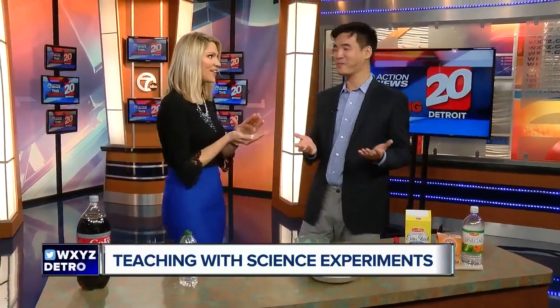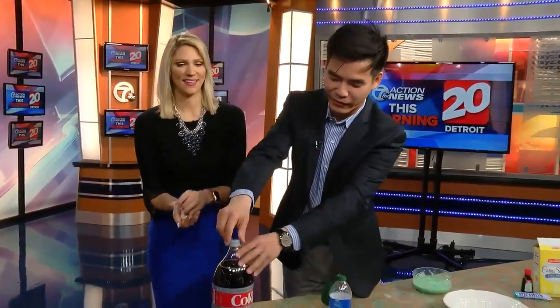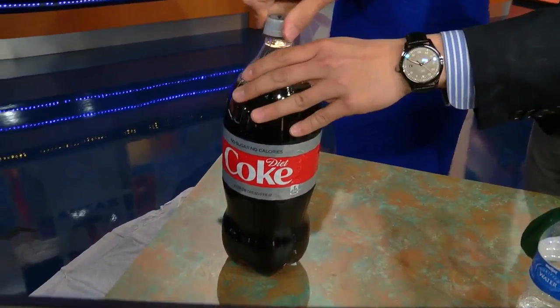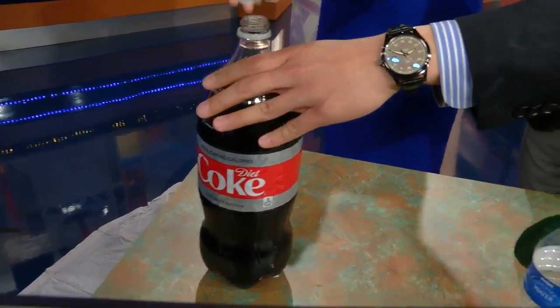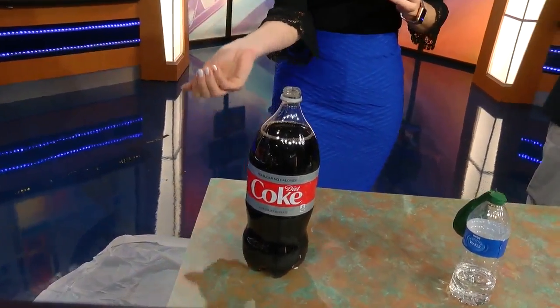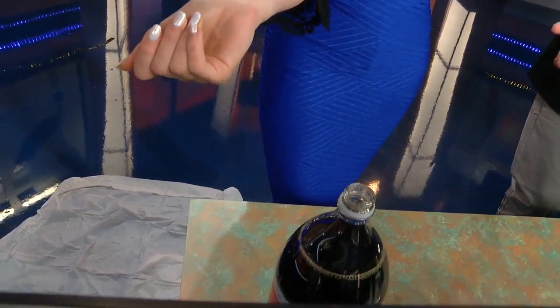We get to do this my whole life! Alright, we're going to have a physical reaction. I picked Diet Coke — it has less sugar — and basically when you throw in the Mentos, the pores on the surface of the Mentos react with the fizz and carbon dioxide, and that reaction pushes it out.